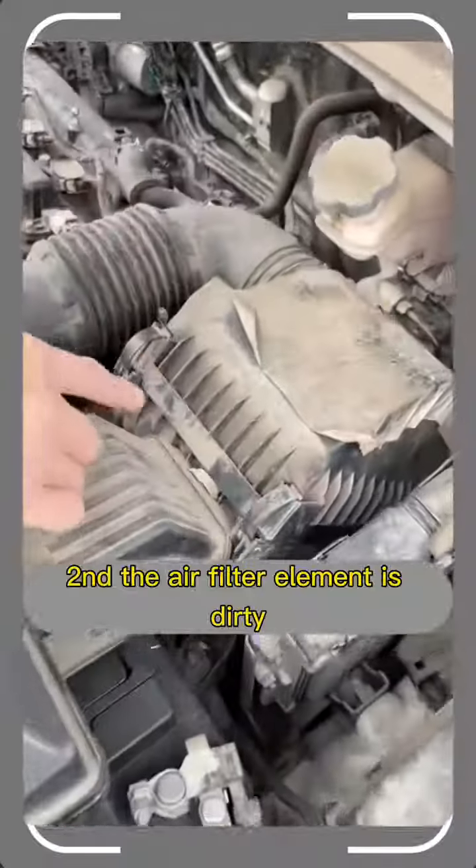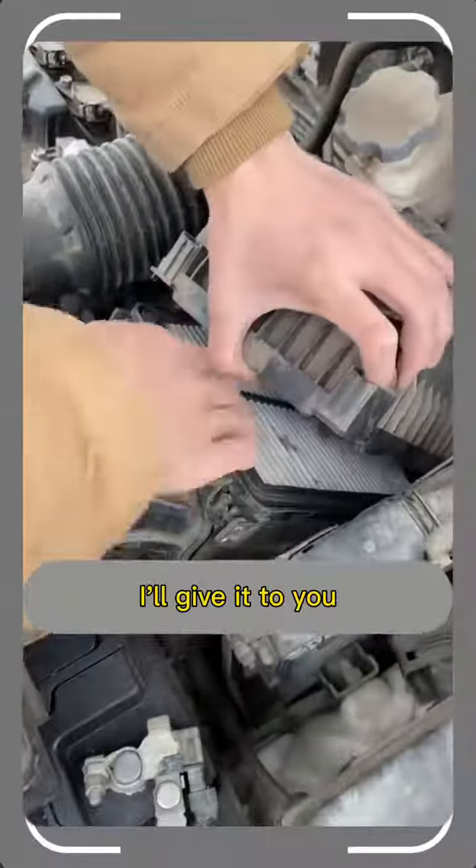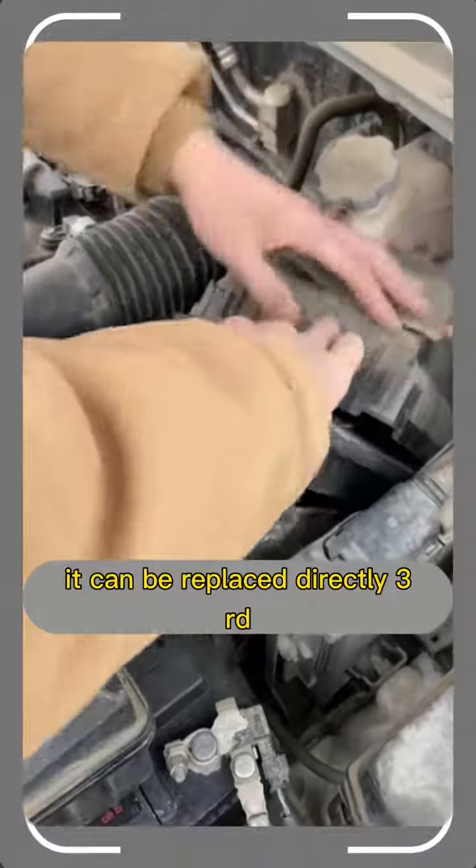Second, the air filter element is dirty. Just pry off these two clips and it can be replaced directly.